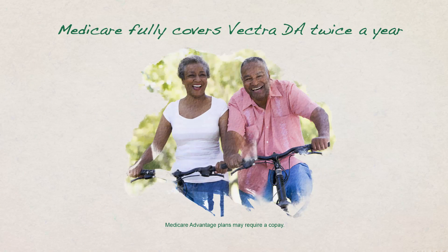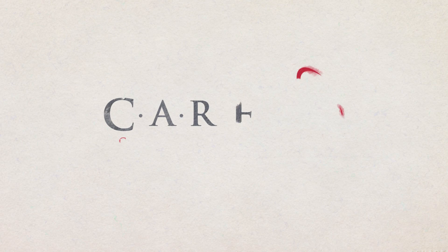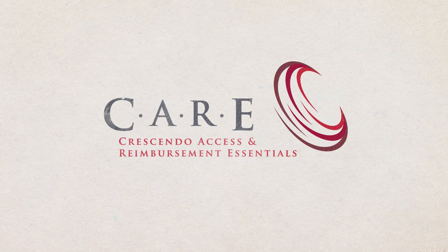Medicare fully covers Vectra DA twice a year. Other patients may be eligible for financial assistance through Crescendo's care program.